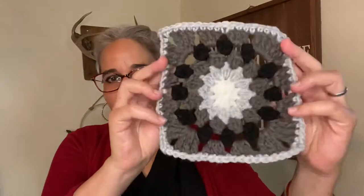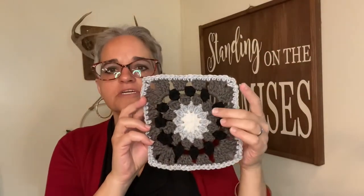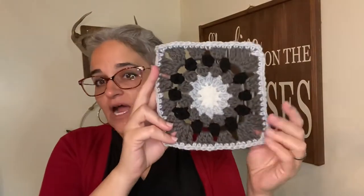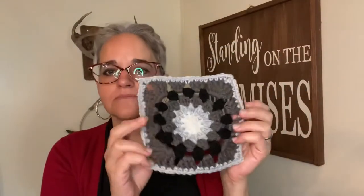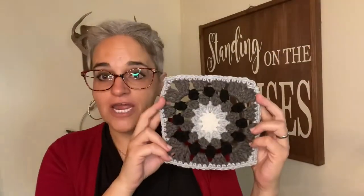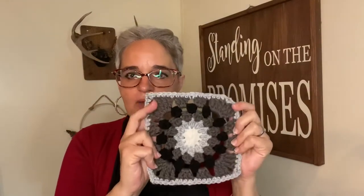This week I did Nadia at Yarn Utopia's 365 day granny squares — I did number 30. Loved it. Here's how it came out. I think that is super cute. I probably should have done only three colors instead of adding the black, but I like it. If you're into black and white and gray, this would be right up your alley. I really love the pattern.